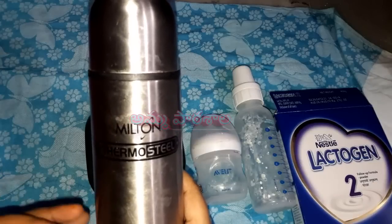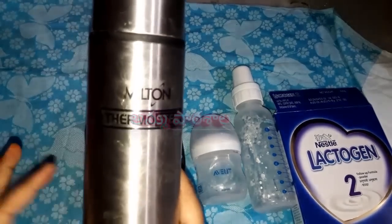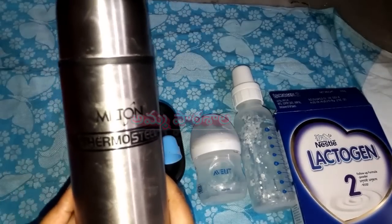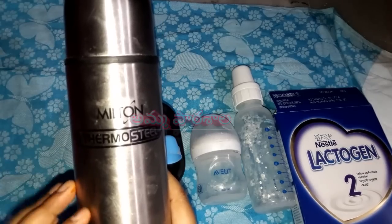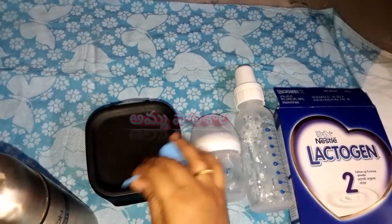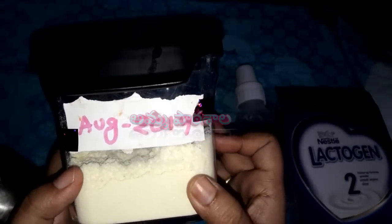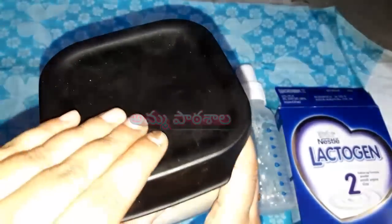If you have a flask, please check the description of this video. I am using formula milk powder with an expiry date - if you use an expired date, you will have a chance of digestion problems. If you are using formula milk powder, you can store it in an airtight container.